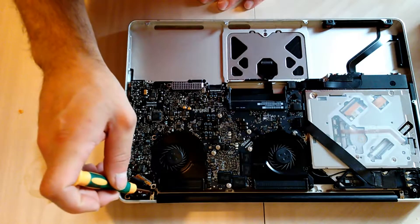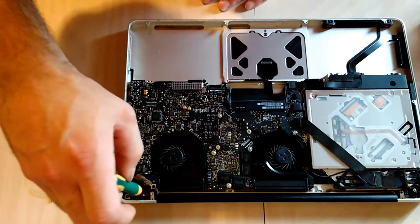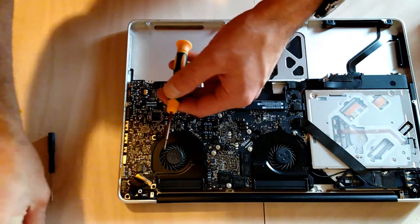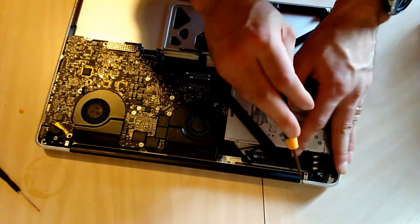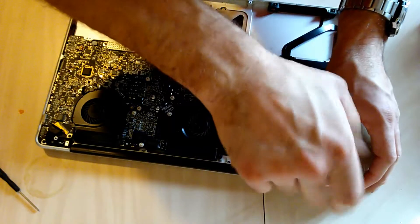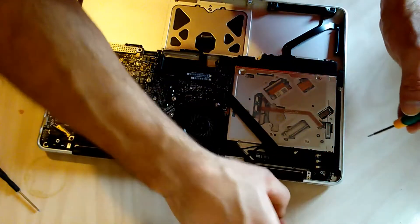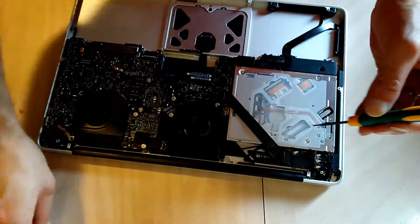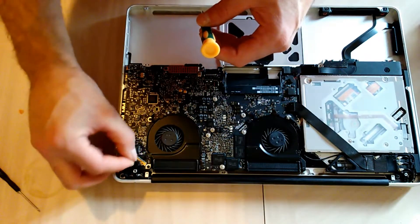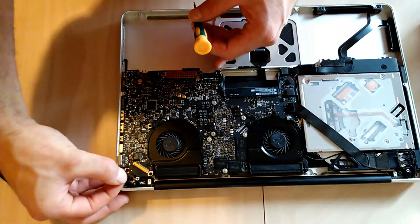Go ahead and take off the aluminum clips that are on each side of your MacBook Pro holding the cables on your screen. These clips use micro Phillips head screws. Now disconnect your data LCD cable — it has a clip that you flip upwards by pulling the plastic tab and then slide it backwards.